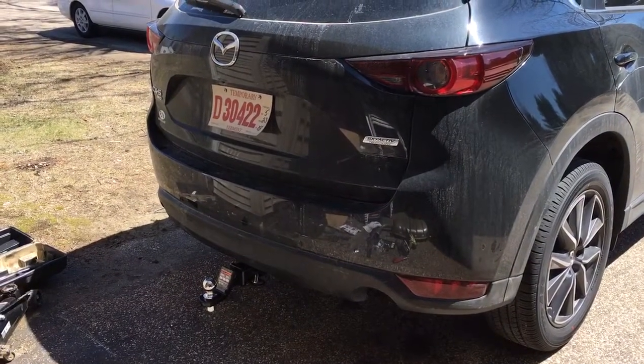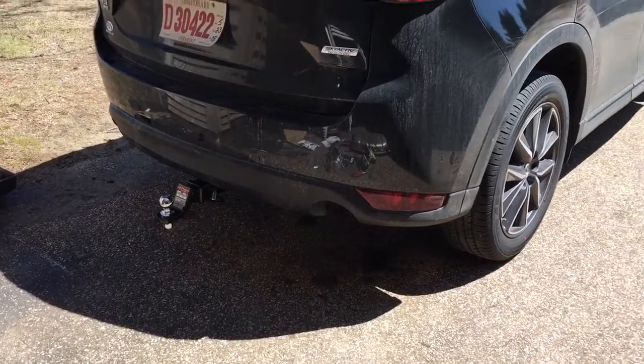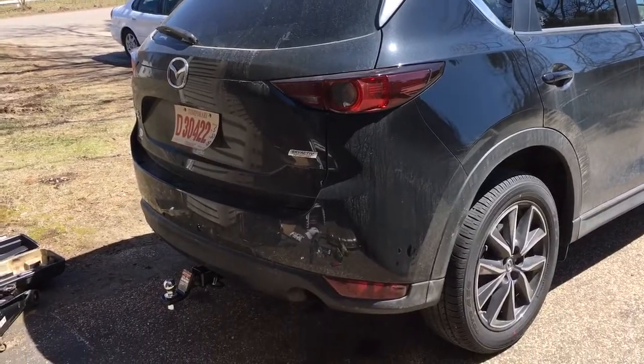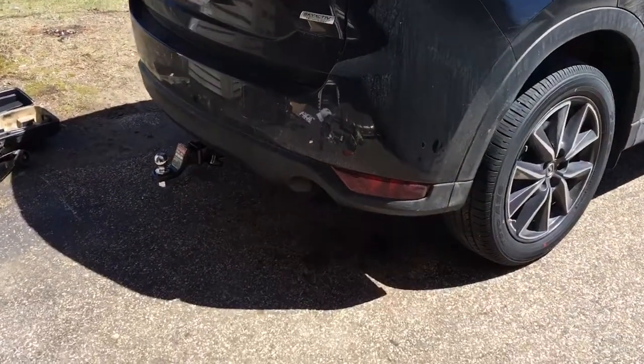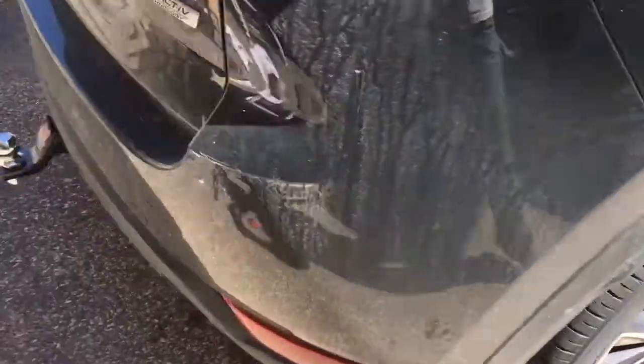This is a 2018 CX-5 with a CURT trailer hitch installed. Just installed it myself. It's a real pain because I didn't have anyone help me, but it would be real easy with two people like they say you're supposed to have. So it's all good.